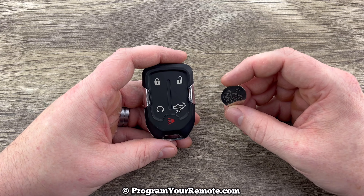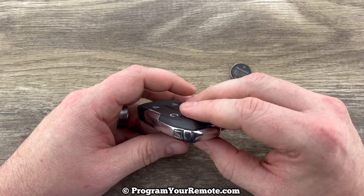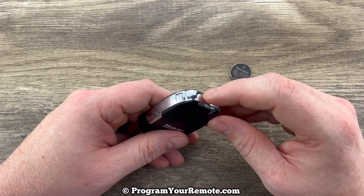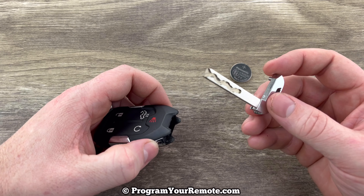This fob will take a replacement battery CR2032. The first thing we want to do is remove the emergency key that's in the bottom of the key fob. That's done by pressing this release here and the key will slide out like that.